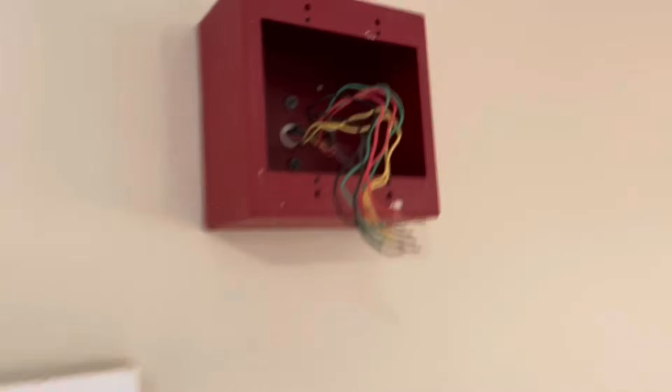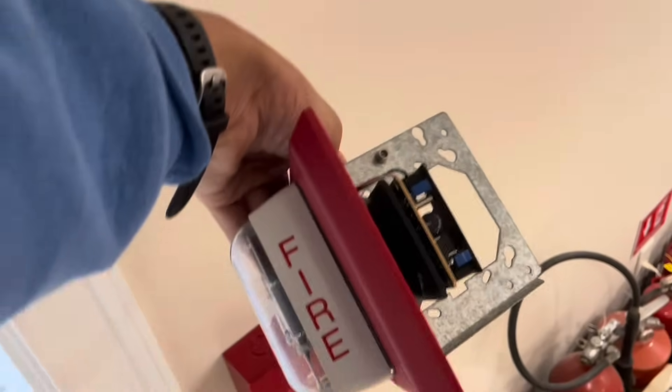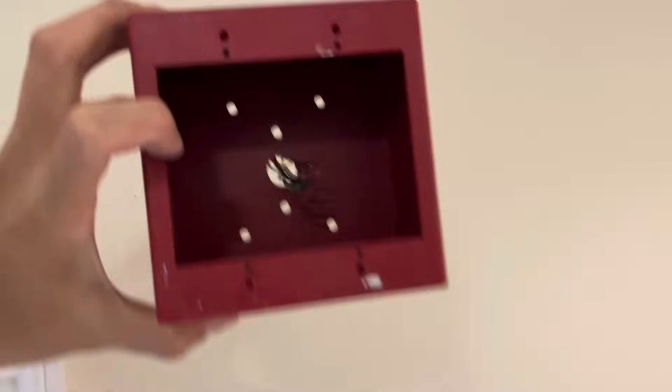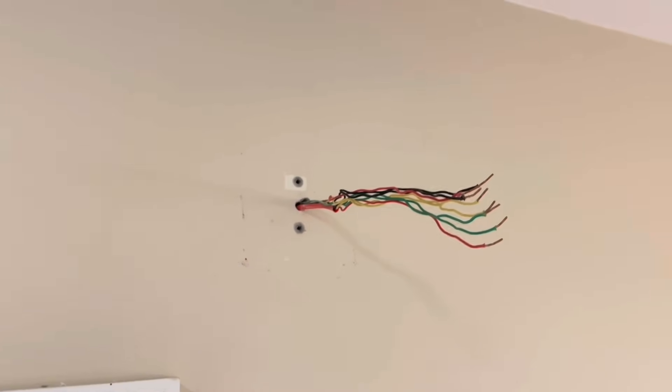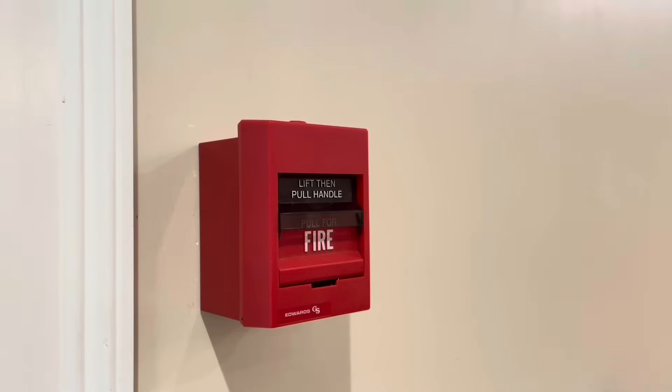Terminals are loose now, so I've removed the device. If this was an actual job site, this would go straight in the garbage — people usually don't save these because they're basically just e-waste. This box is going to come down too, because it doesn't match well with the new speaker strobes. I'm going to use a standard 4x4 square. The new LED Edwards devices actually fit really well on tiny boxes because they're so small.